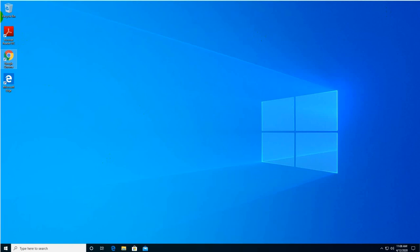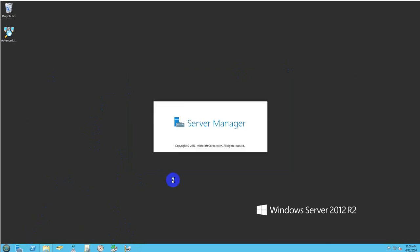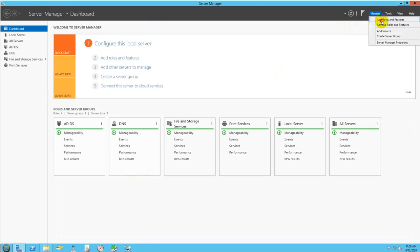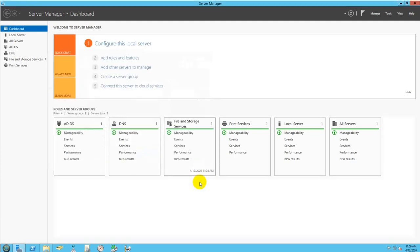Now I'll go back to the server to install the Print Management role. In Server Manager, navigate to Add Roles and Features, select Role-Based installation, and click Next. Check Print and Document Services, then in the next screen select Print Server. Click Next and continue through the wizard.